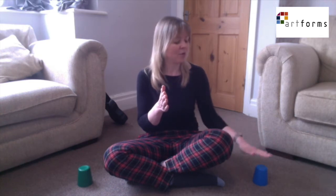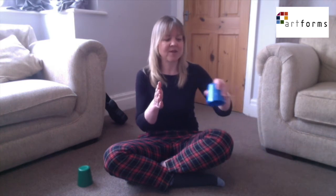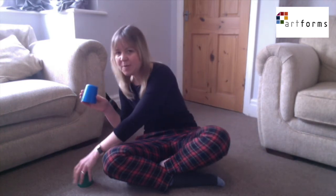Let's count them: one, two, three, four, five, six, seven, eight. Then you pick up the cup, pass it over while you reach for the opposite one, and then the cups are swapped over.